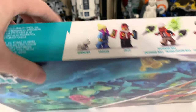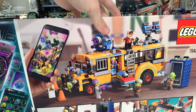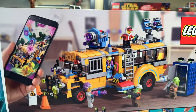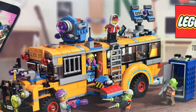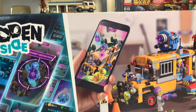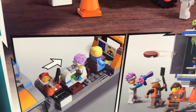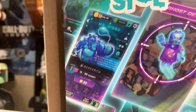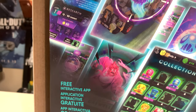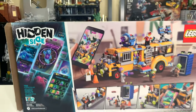The set comes with five different figures and Spencer, who's like a dog ghost. Flipping the box around to the backside, you'll see the set shown off in a much more natural state compared to what we see on the front. The front is very animated, while the back is a genuine real picture of the actual set you're getting, which is quite different. Usually the front of the box shows what you're getting pretty straightforwardly — this one does not.